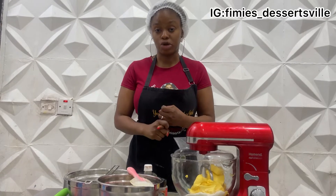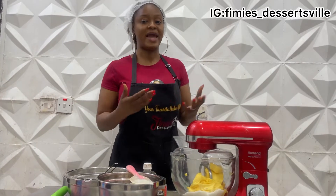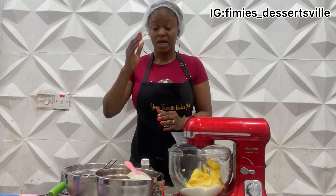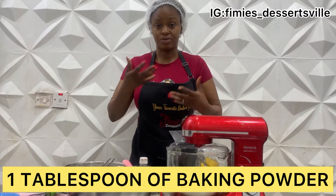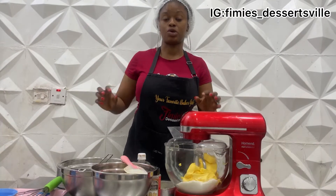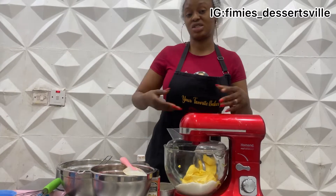It doesn't alter the structure — anything beyond that is excess. What really makes the structure of the cake, aside from sugar, is the flour, and the egg provides the fluffiness so it doesn't end up hard or too heavy. It also requires one tablespoon of baking powder — that's the rising agent — and then a dash of nutmeg and a dash of cinnamon, which is very optional. The cinnamon is about half a teaspoon and the nutmeg is just a dash.